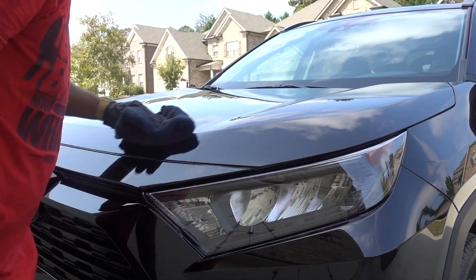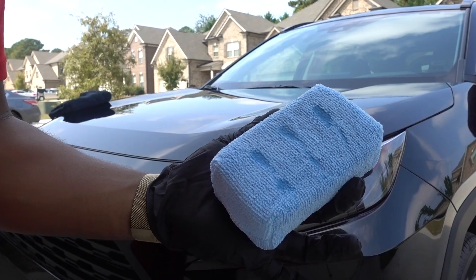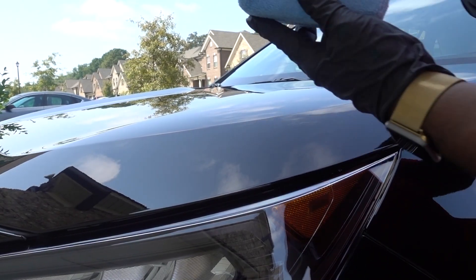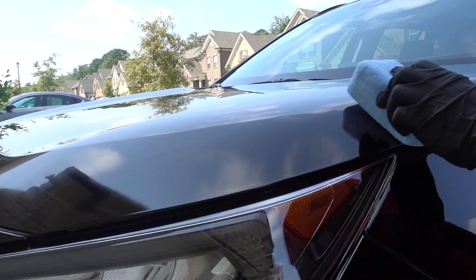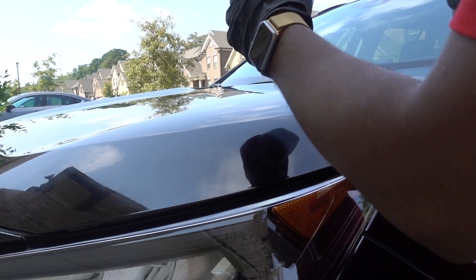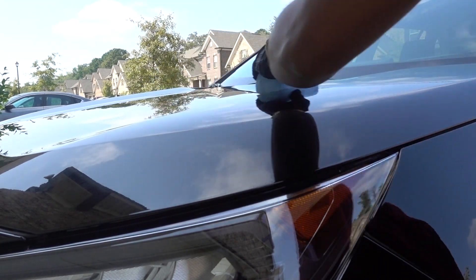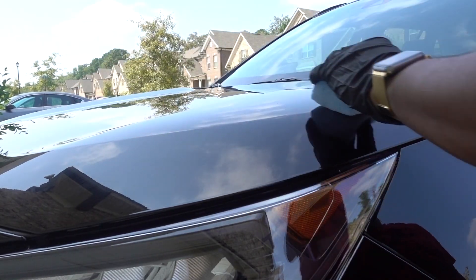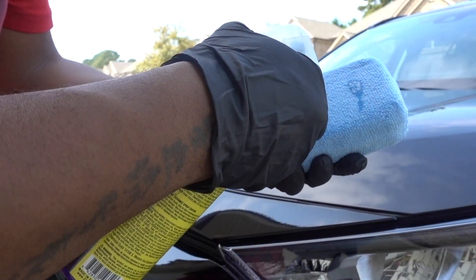The surface is prepped and ready. The application on the new Hydro Charge is really easy — you don't need a lot of product, just small lines. I'm going to start with half of the hood, then do the other half. Once you go up and down, go side to side to make sure you cover everything. That's all you need.